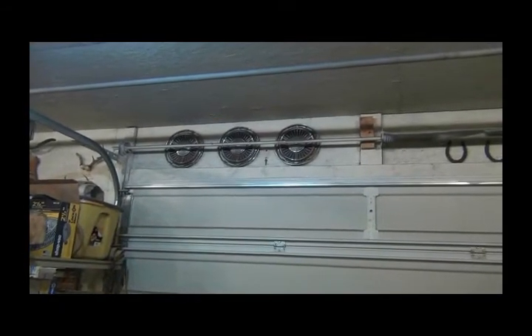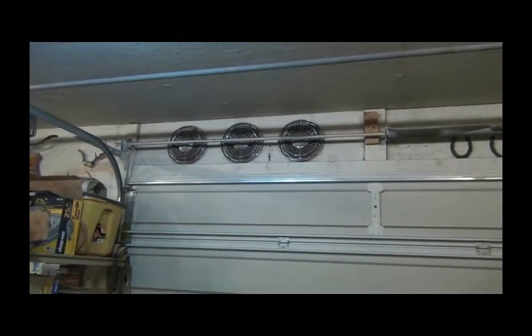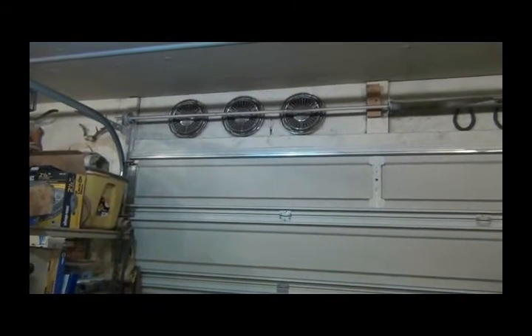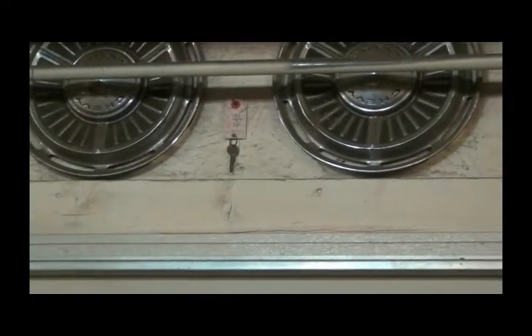Hello YouTubers, I've been asked several times for shop tours so I'm going to give you a quick one. Up above my garage door we'll start there - the three hubcaps that were on my very first car I ever bought. It was a 1964 Chevy 2, and if you look right in the middle there's the tag and the original key I got with it. The car is long gone. A couple horseshoes.